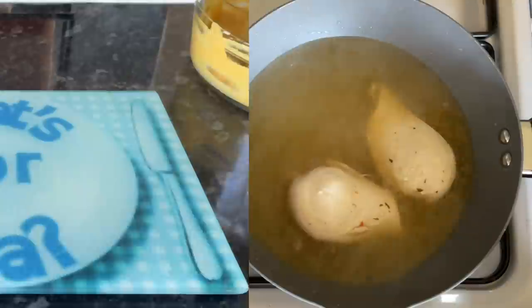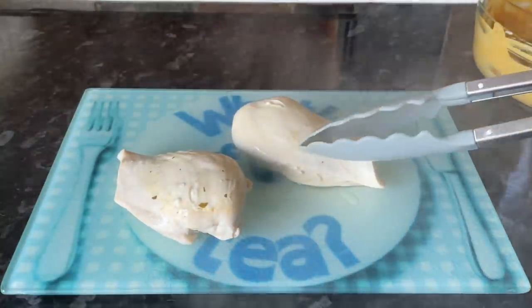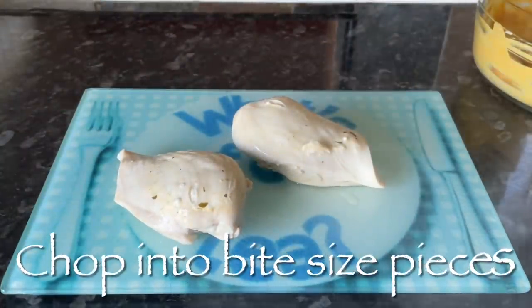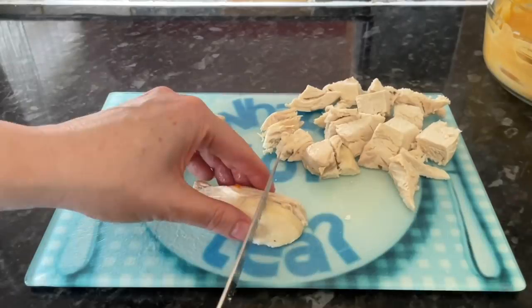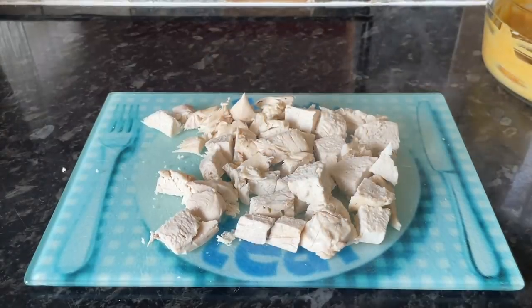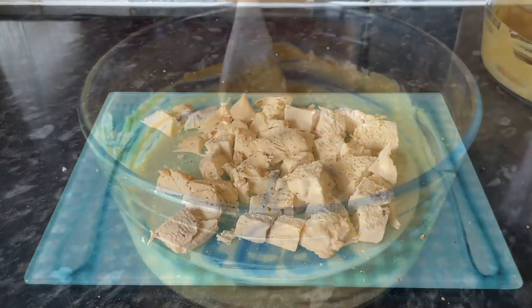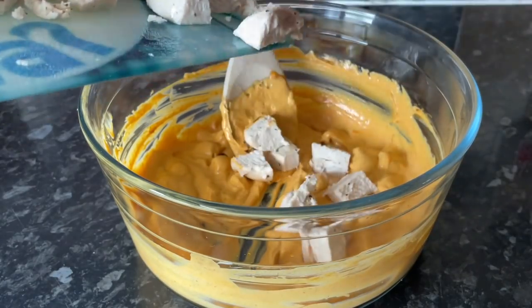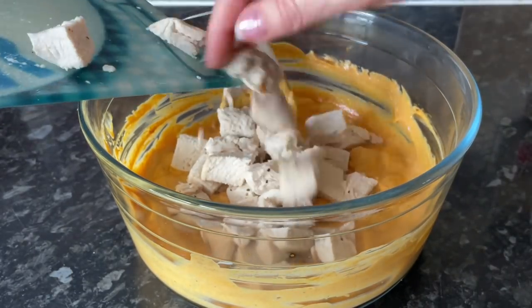Get the chicken out and let it cool down for a couple of minutes so you don't burn your fingers, then chop it into bite-size pieces. The size depends on what you're serving it in — not too big if it's going into a sandwich, but if it's a baked potato it doesn't matter as much. Add some salt and pepper on top and stir the chicken through your sauce — and that's you done.